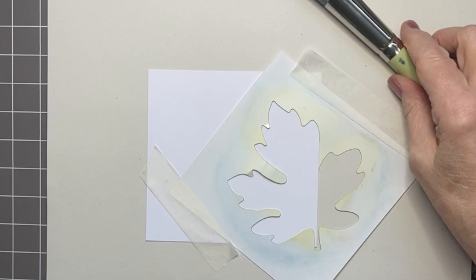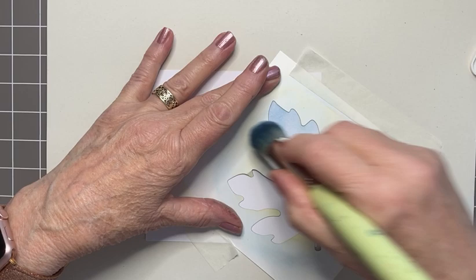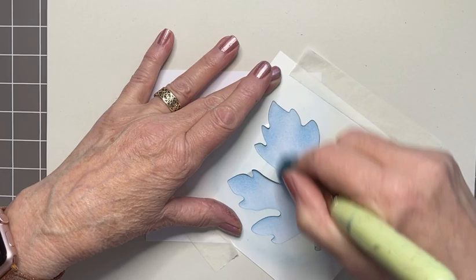I'm going to do this in blue, so Lavinia Stamps stencil brush in blue. And I'm using archival ink, French Ultramarine — you can use any inks you like. Just going through this stencil. It's a very quick card, this one.